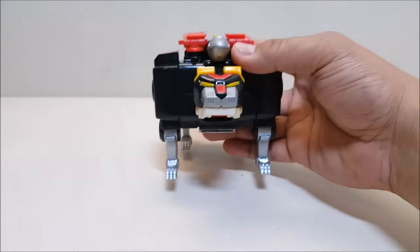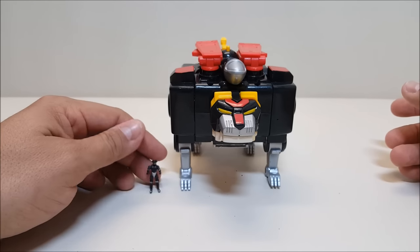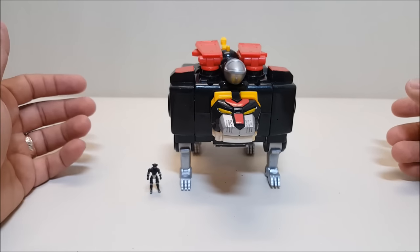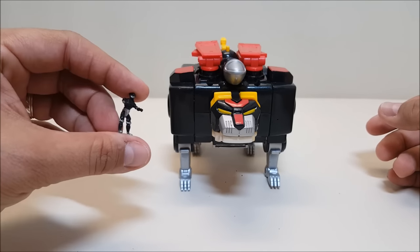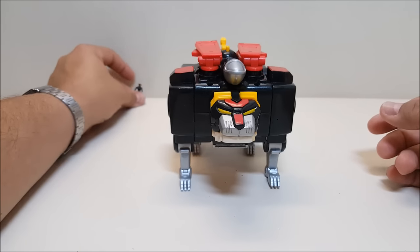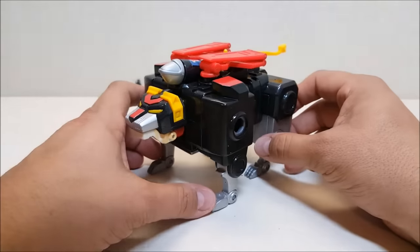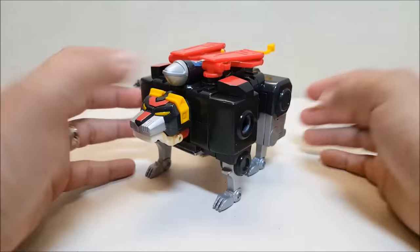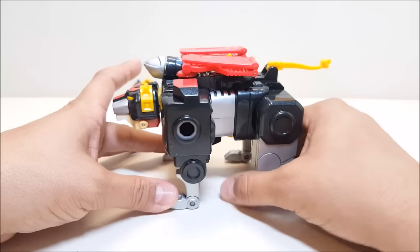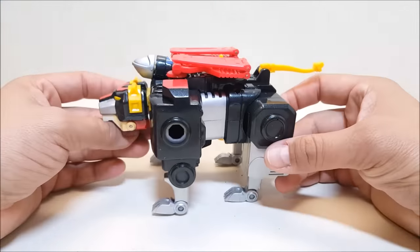Here we have the black lion and his pilot Keith. The black lion has always reminded me more of a black bear — maybe because he's so big and round or square. The black lion measures approximately six to seven inches in length and about four inches tall. Articulation is pretty much the same as the others: hips and shoulders, elbows and knees, and ankles on all four legs.